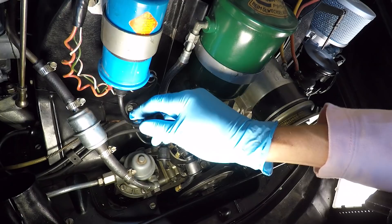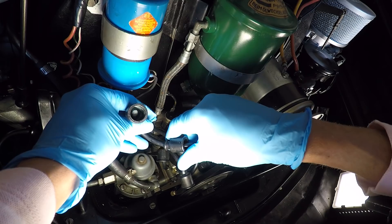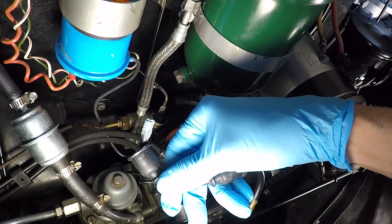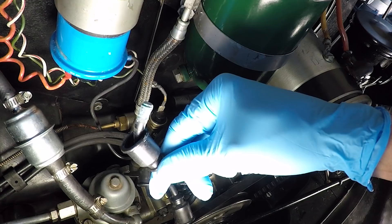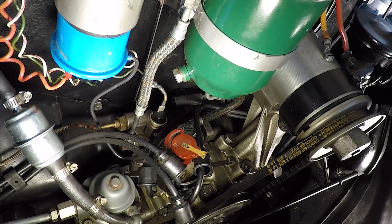Pull the wire off the coil — start by getting the boot off first because if you don't... oh, look at that. That is not good at all. It looks like we're also going to be cleaning the inside of our coil. It's pretty corroded, looks like crap. We'll clean that as well.